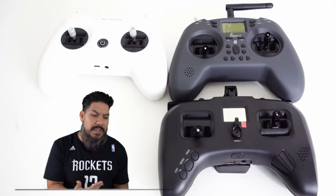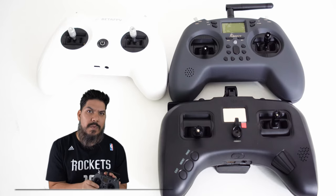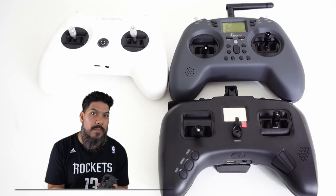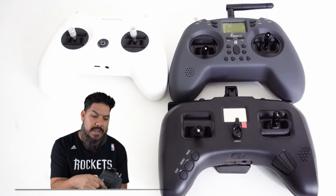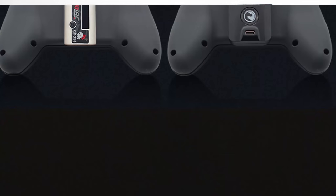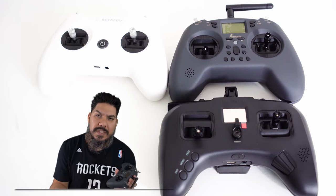Why is it not for me? I'm used to some other features and a longer stick throw, but this is actually very close to the Tango 2 which I've been running recently — and that costs $160 for the regular model or $200 for the Pro. This is significantly cheaper. It's also upgradable: there's a little module bay in the back where you can add protocols like Crossfire, Ghost, or Tracer with no problem, allowing you to continue upgrading and diving deeper into this hobby.